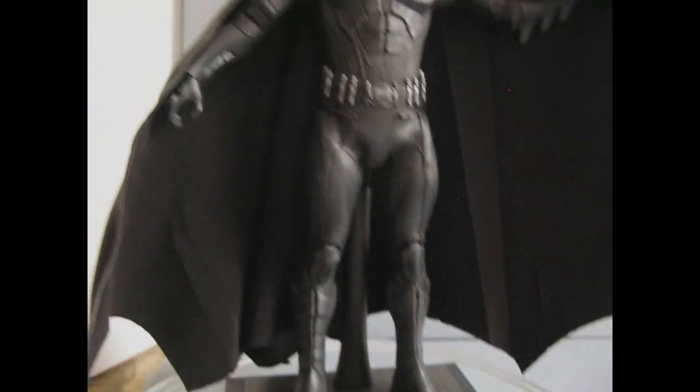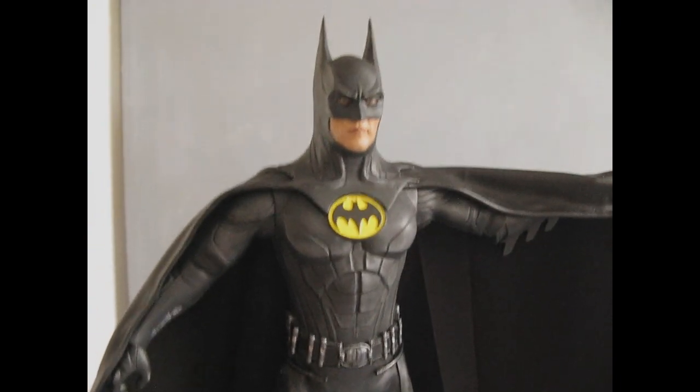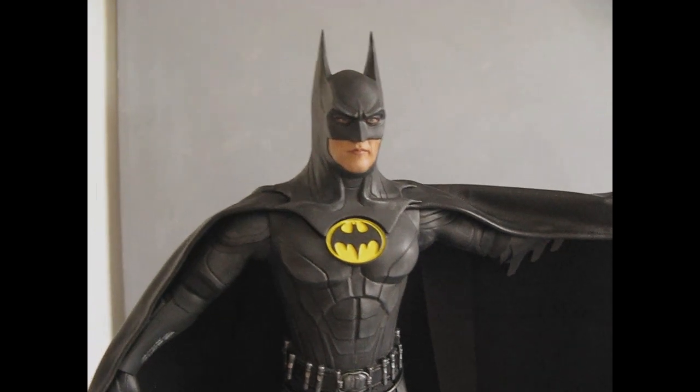I now have a nice 12-inch Keaton figure to go with my other Keatons — the Returns and of course the '89 original.